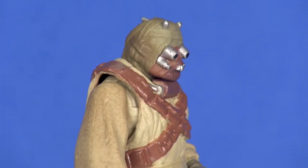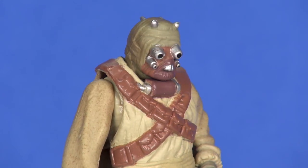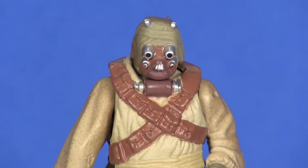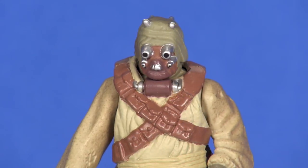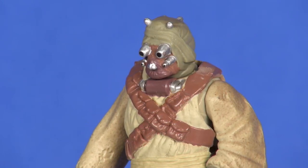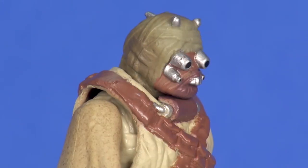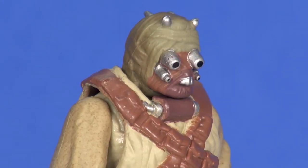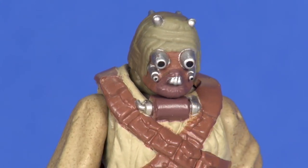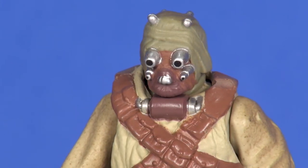Looking at the head sculpt, the detailing looks great. I do feel like it's just a little bit too small — it just doesn't seem like for its size there would still be a human head inside all this wrapping and mechanical gear on the outward part of the face. But as far as the detailing of the sculpt, things do look good. You can certainly make out the various bandages wrapped in there. The painting for the little silver spiky things on the top of his head looked pretty good, and painting on the front of the face looks great also. The silver is well placed with a couple black dots inside there.